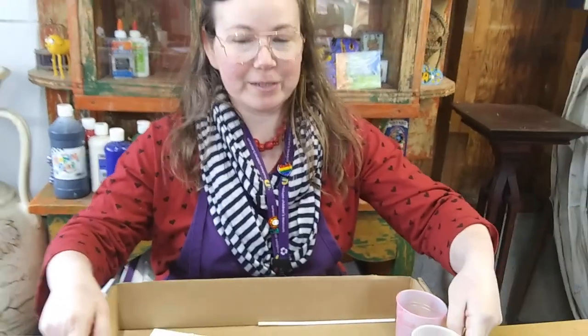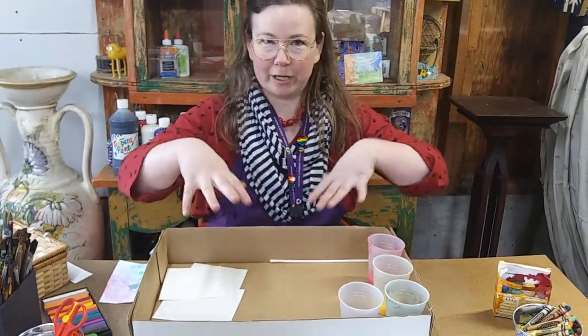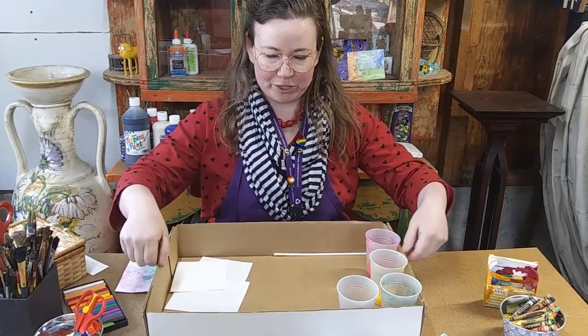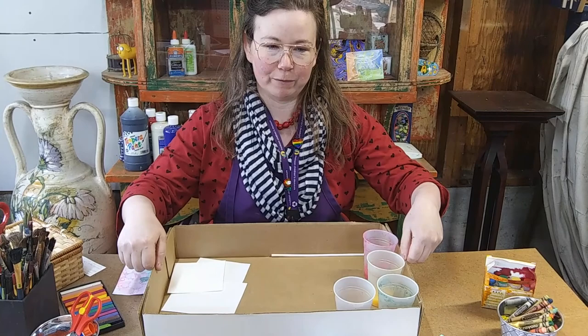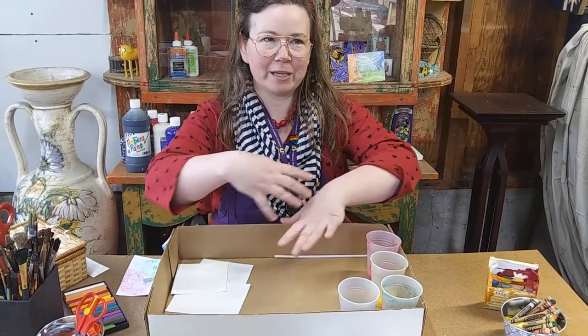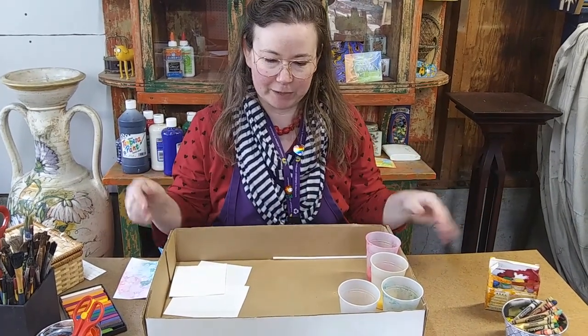For today's project you're going to need something that you could use to contain your work area a little bit. You can see that I made a work area protector out of the top of a cardboard box, so I can keep all my mess inside the cardboard box lid and not all over the table and everywhere else.